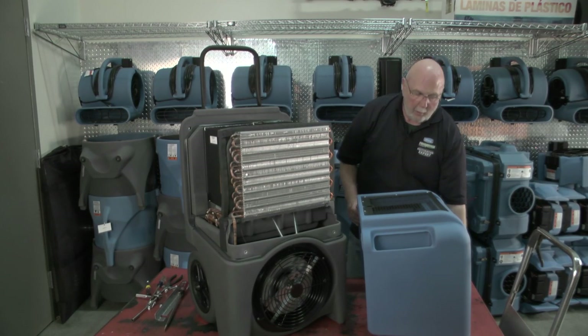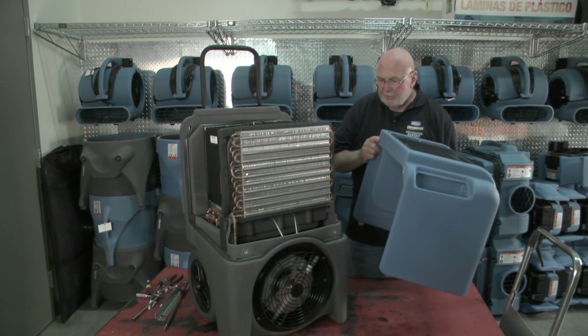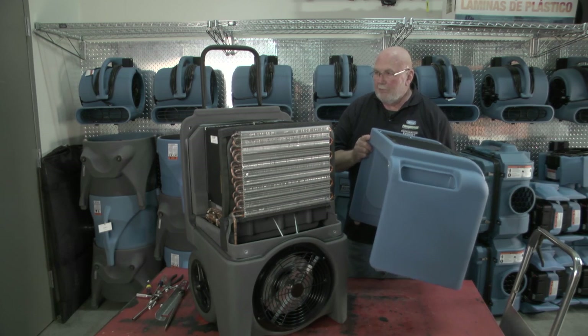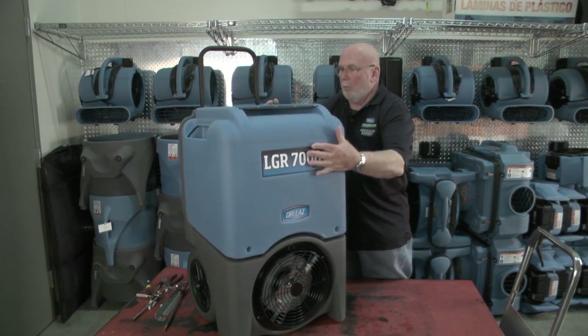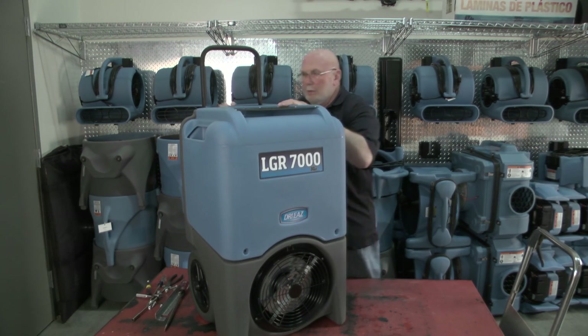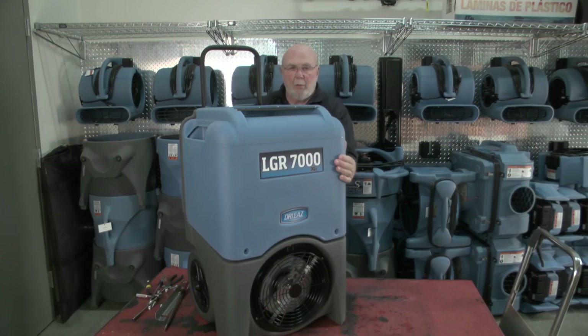Now I'm going to put on the front cover of the machine. I want to make sure that all the gaskets are in place — just give it a visualization, slide it on. You don't want to force anything; you want to get everything lined up pretty much and then start your bolts.